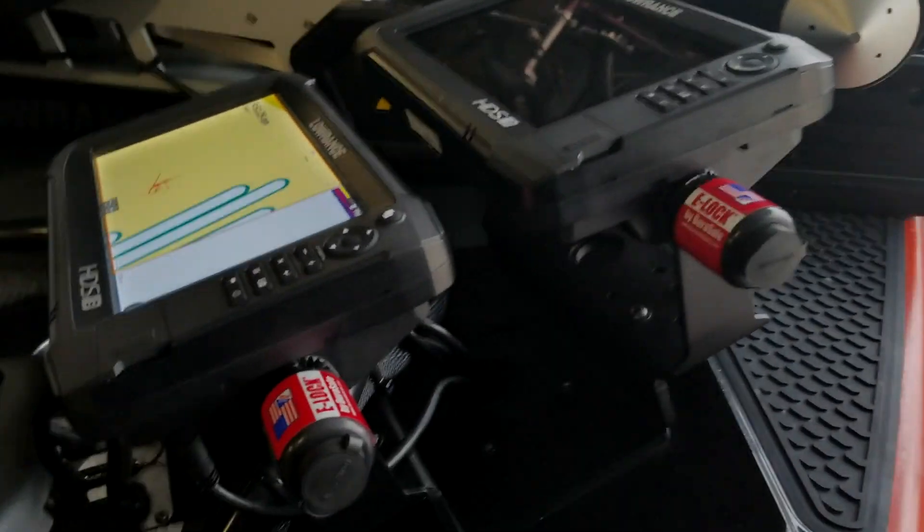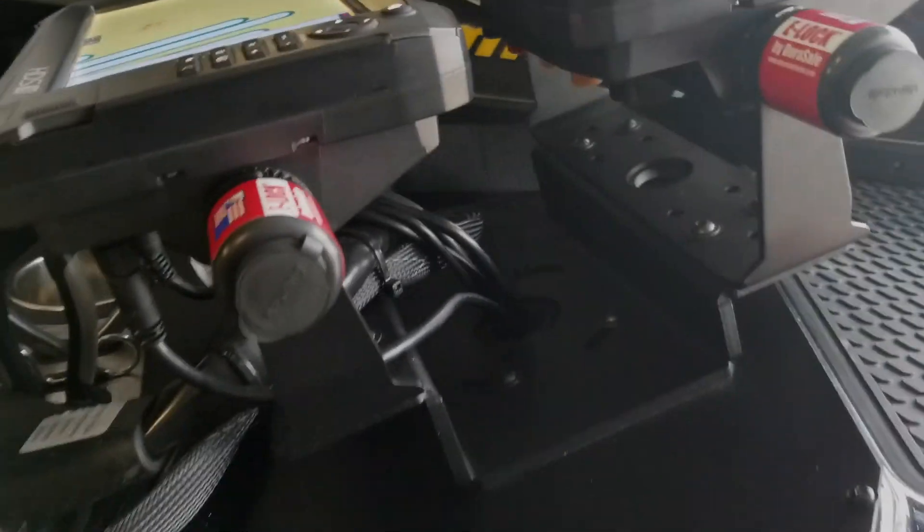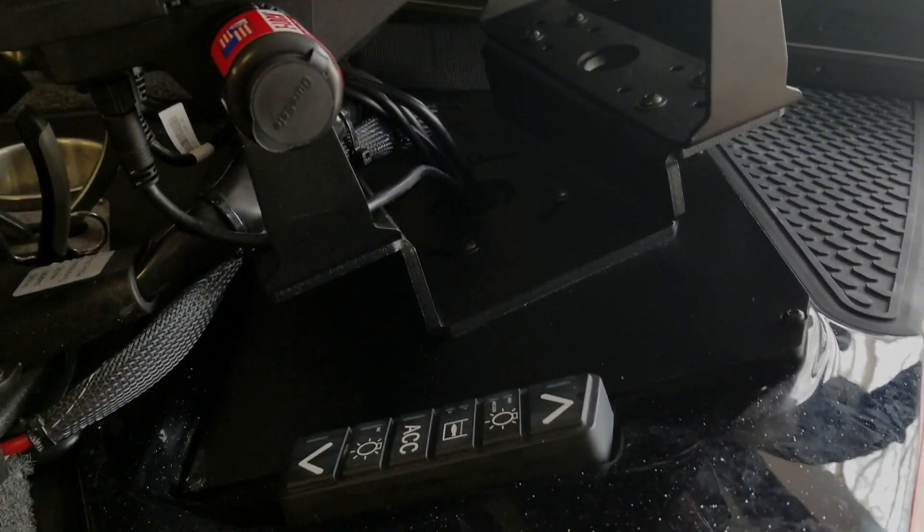Hey, I'm here doing something really cool. I figured I'd show you getting ready for the next tournament at Sabine River. This is the new dual mount from Bass Boat Technologies — the new one for the Ranger Z520L series, so the 2020 and 2021.